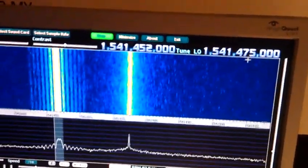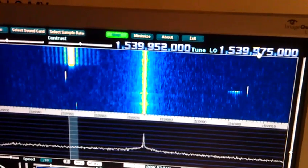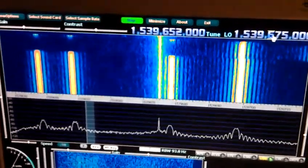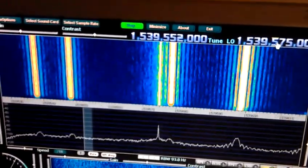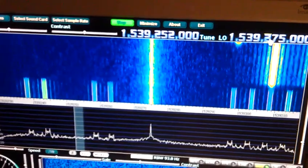We can also have a look at other frequencies here. For example, we can go to some of the other InMarsat channels. There are four InMarsat-C channels here around 1.539 gigahertz, and a few more here. There's another one 200 kilohertz lower.